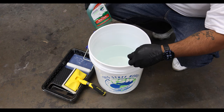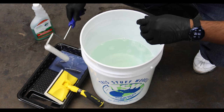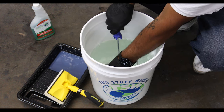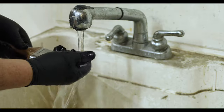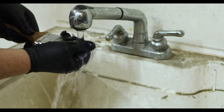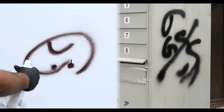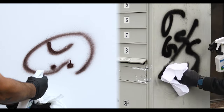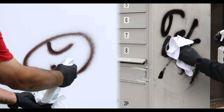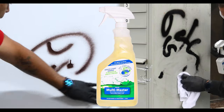Clean spills and splatters immediately with soap and water. When the job is complete, we recommend cleaning your brushes, rollers, and/or spray equipment with our TSW5 Spray Clean. Once cleaned with TSW5, rinse the tools with clear water. Graffiti can be removed multiple times from Acrylic Master protected surfaces by using our TSW2R Multi-Master.